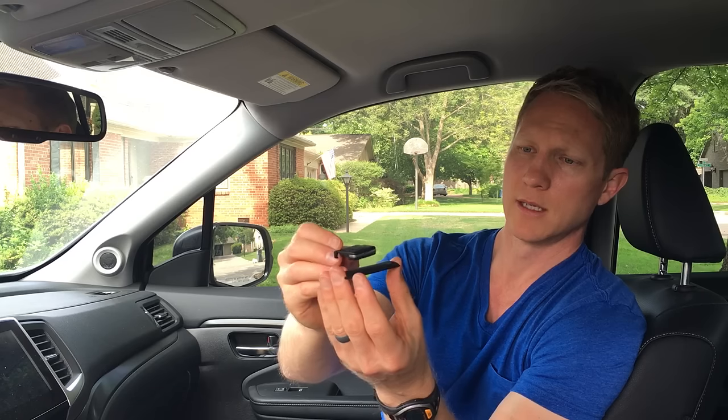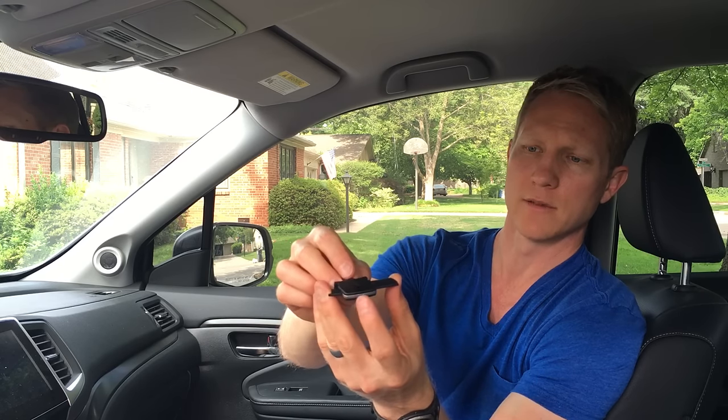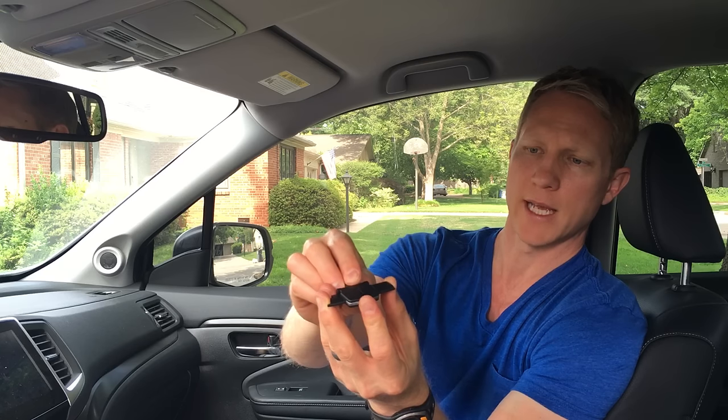If this is the louver in your vehicle, the tab is installed from the front, slid onto the louver, and the two halves are pushed together to lock onto the louver, restoring functionality to the vent.